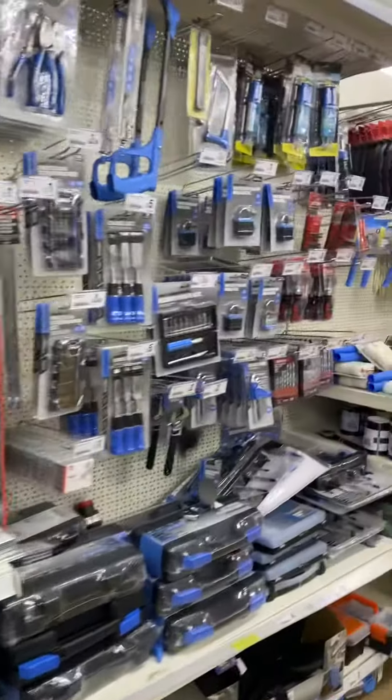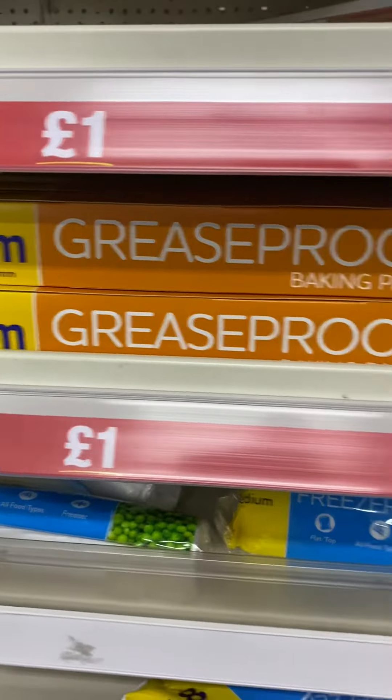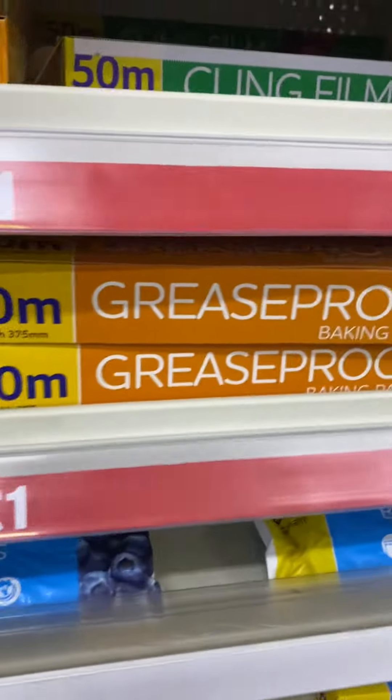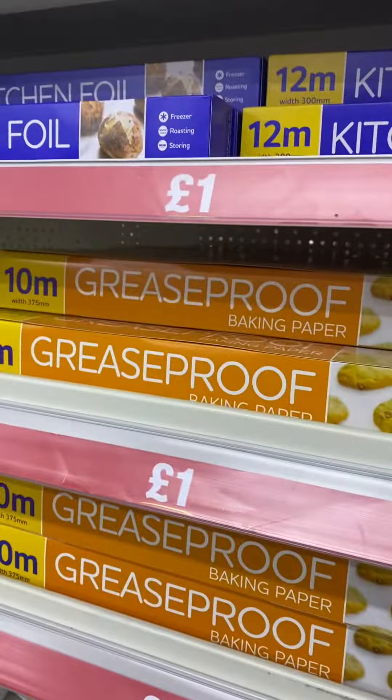Here is the kitchen. Baking paper is 1 pound. Greaseproof. Cling film is 1 pound. Baking paper is 1 pound. Here are boxes of 3 for 1 pound.